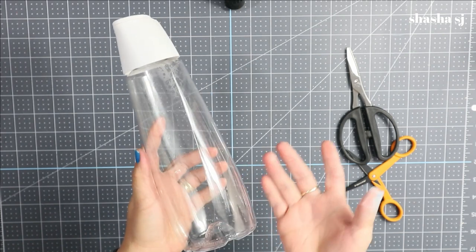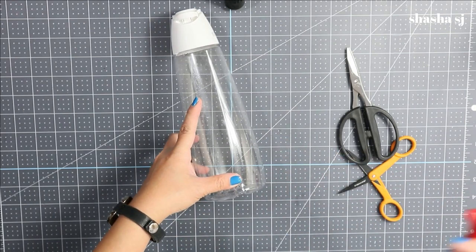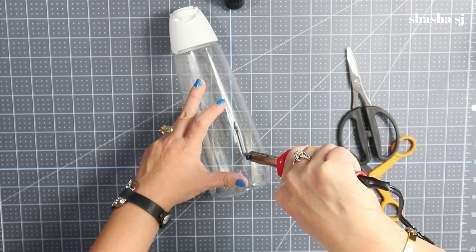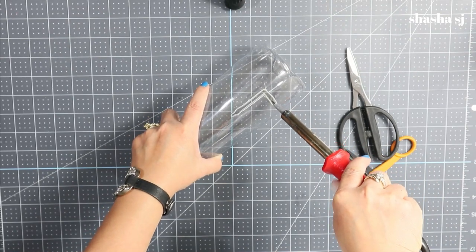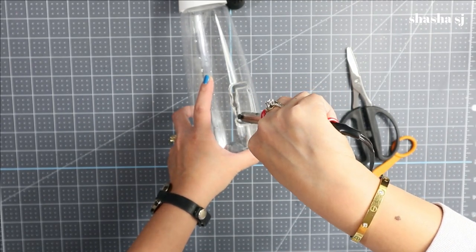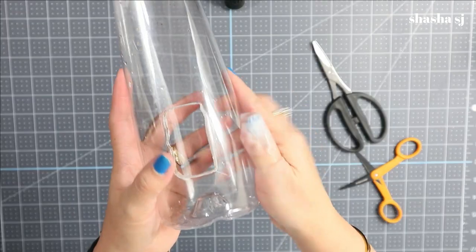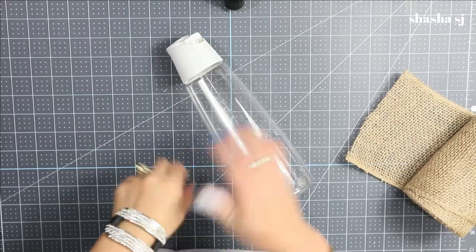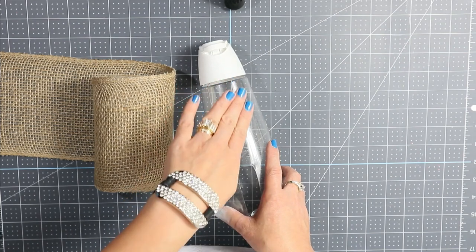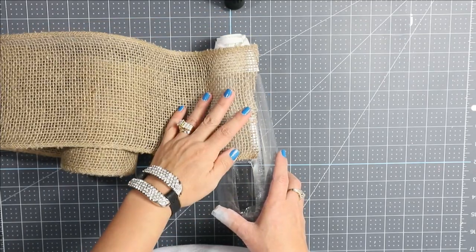If you have a soldering iron it's much better, quicker, and easier, but it's hot so be very careful. Just make another cut in there — and there you go, there's the hole in the jar. Next we are going to grab our burlap and start gluing from the top, starting down by where the hole is.